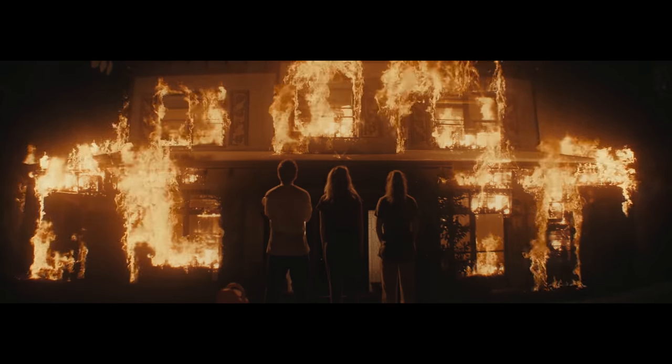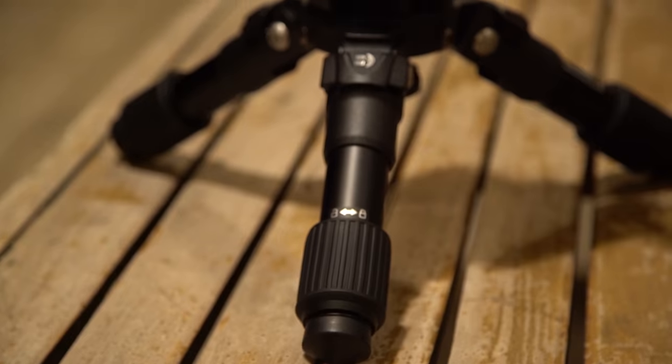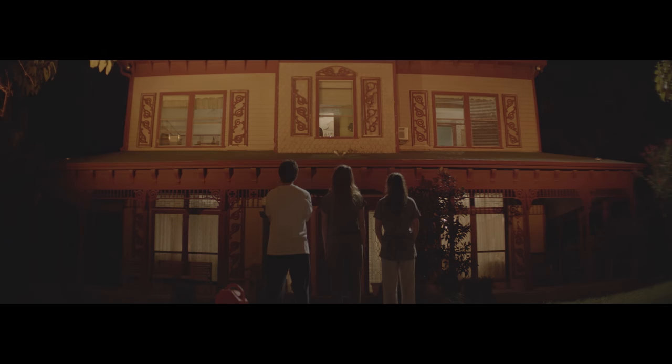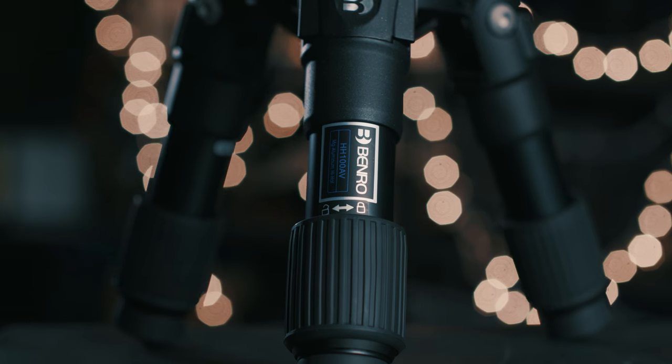I also used this for my short Ghost House to get the ending low-angle house fire shot. I needed the camera really low to the ground and a sandbag or something similar wouldn't cut it — I needed something sturdy that would keep the camera locked in position since we had to do several passes of the shot for VFX reasons. But there you have it: the Benro BV-10 and HH-100 AV, two systems that I've really been loving lately.